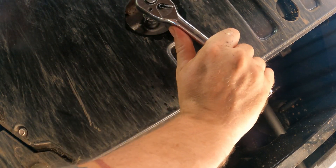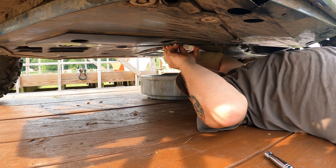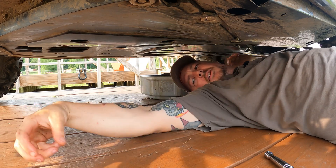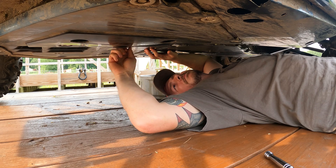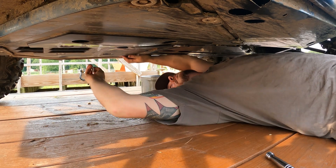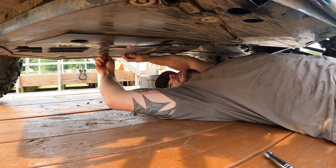Snug it up with the 17mm. Doesn't need to be excessively tight. Next you just have to put this little piece of skid plate back on. I like to put them on just slightly threaded by hand first so it doesn't come out of alignment and they all end up lining up when you tighten them down.